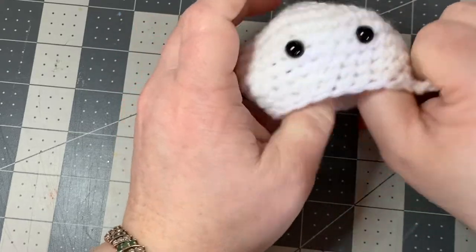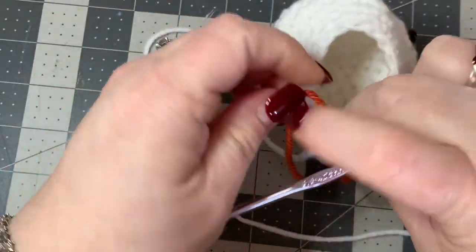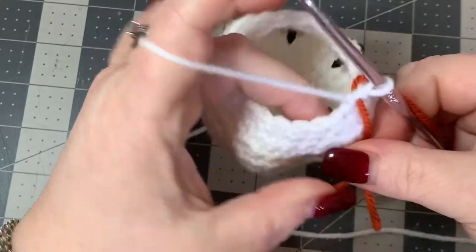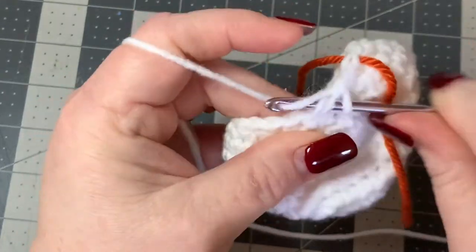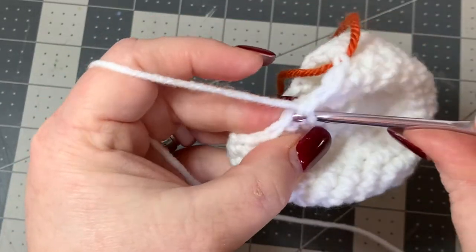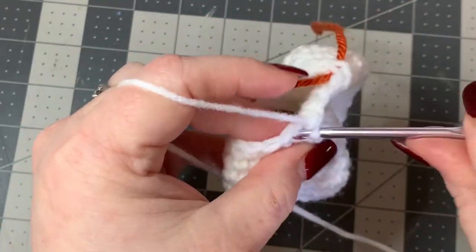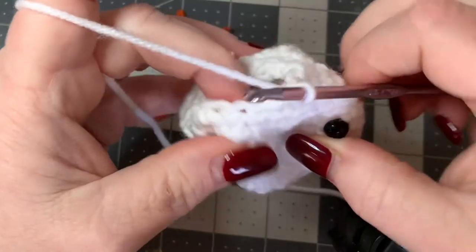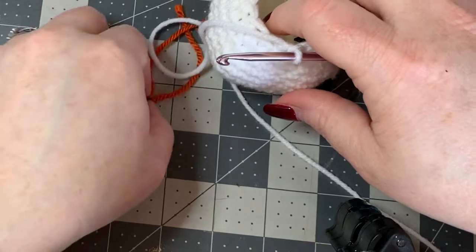Now that our eyes are in place, we're going to continue with our decreases. Now we're going to do a one and two decrease: put one single crochet in your next stitch, then do a decrease, then one single crochet, then another decrease. Keep doing that all the way around. Once we finish this one and two decrease round, put your stitch marker back.